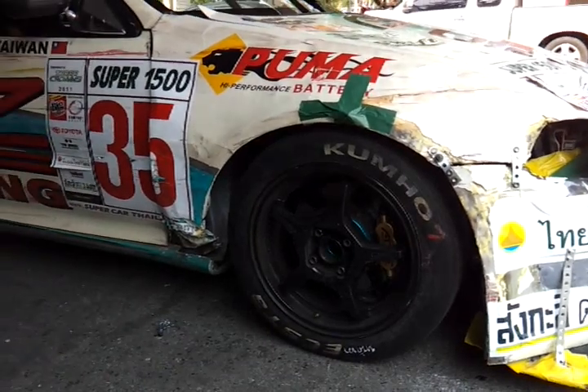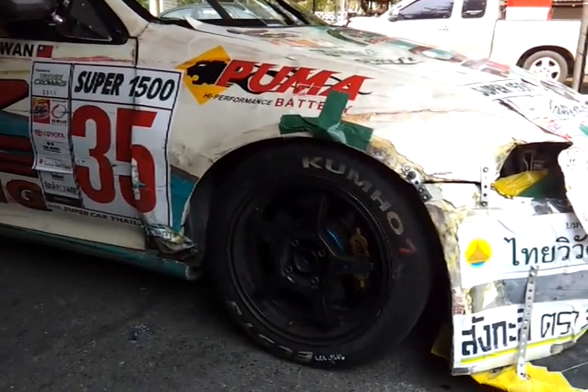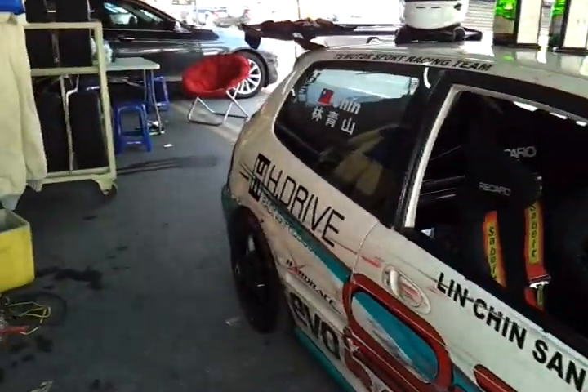A lot of cars don't have that, but this one was done by a very, very professional NASCAR specialist. So that covers the outside of the car.